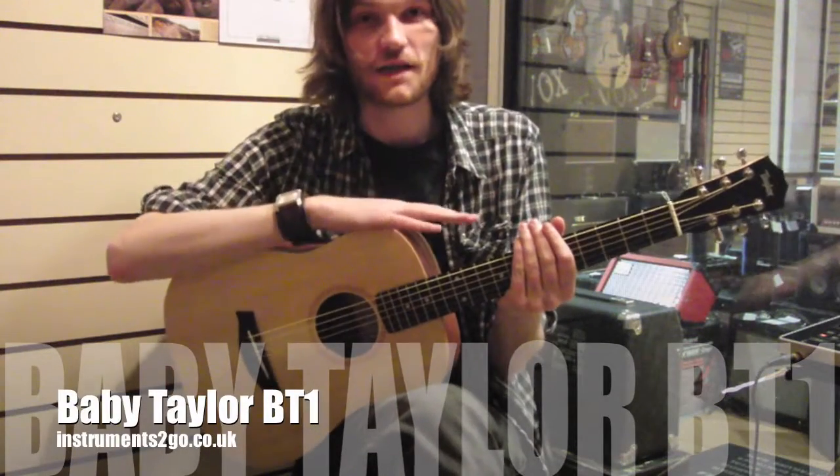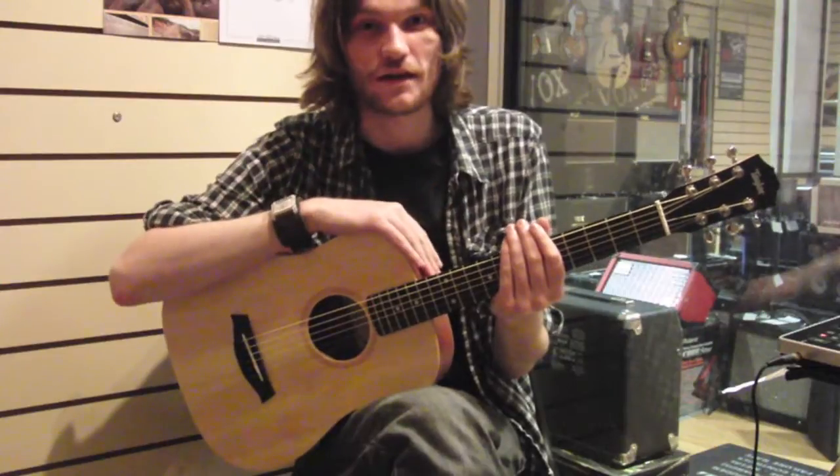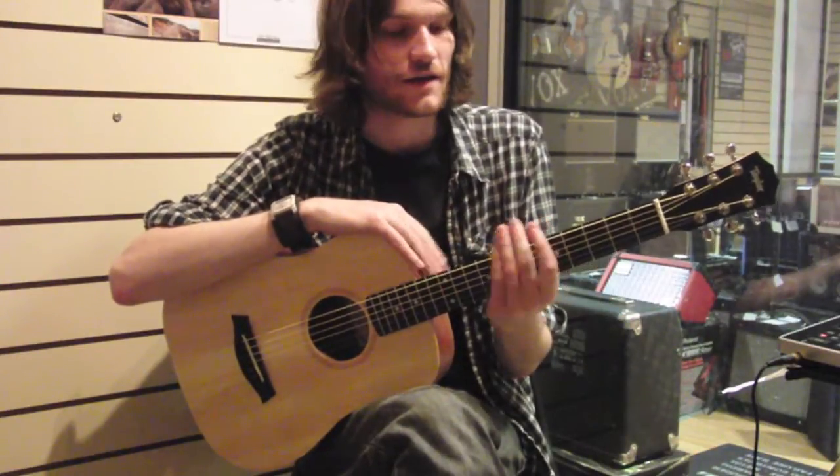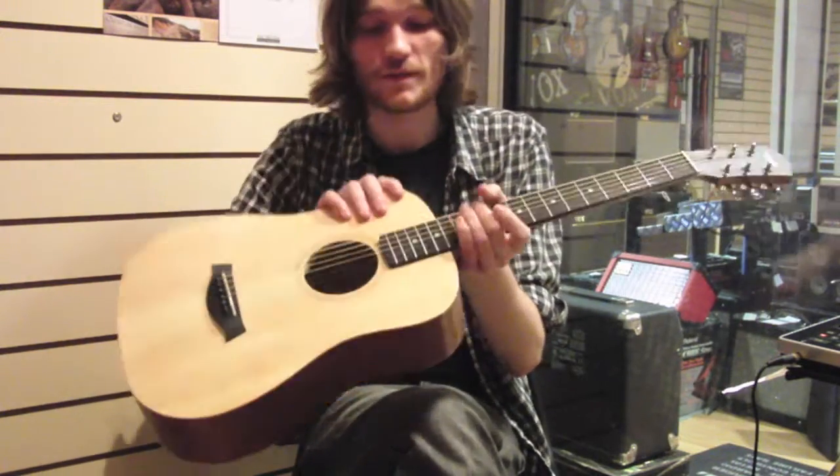This is the Baby Taylor BT-1. It is a small guitar — it's not that I'm just massive. It's a three-quarter travel guitar, and it's pretty damn nice.